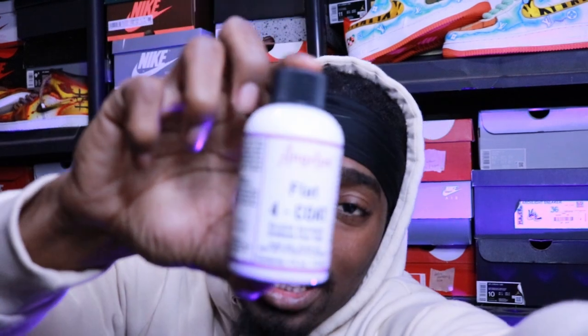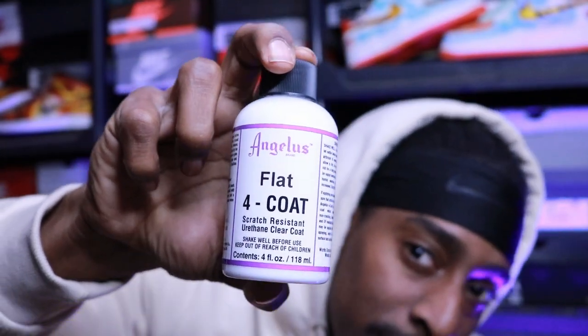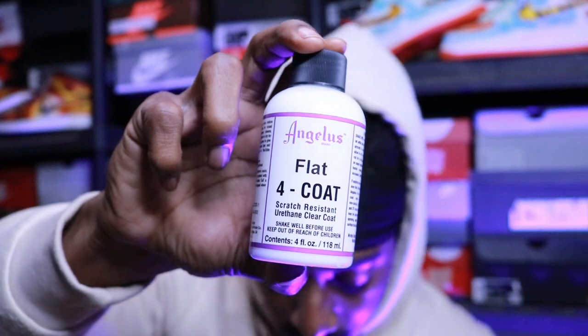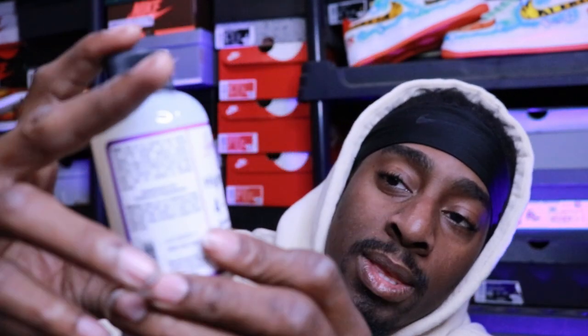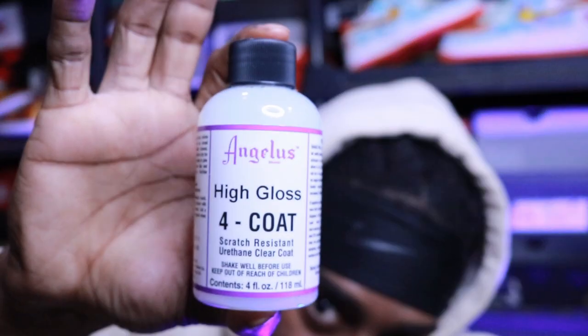Now this is the thing I've really been wanting to order — I finally ordered the Angelus 4-Coat, their scratch-resistant sealer. I got three of them: I got the high gloss, the flat, and the matte. There's the high gloss, the flat, and the matte — boom.